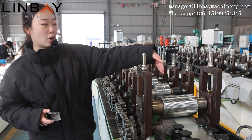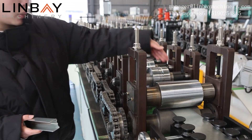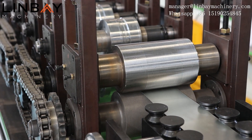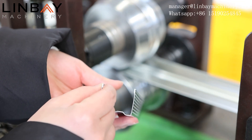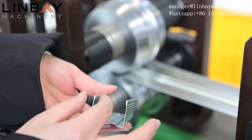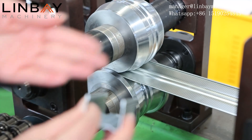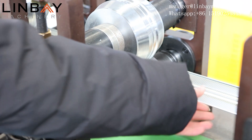The first roll forming roller is the embossing roller. It embosses dots on the steel coil to improve cement adherence. It has a helmet design on the edge of the profile, which can protect workers. This is the effect on the profile after production, and this is the effect on the roll forming part on both sides of the profile.